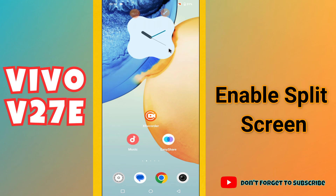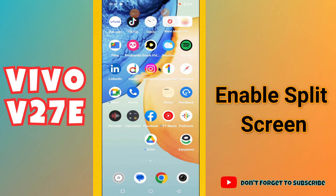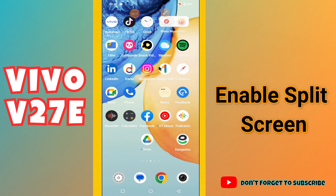In this video, I will show you how you can enable the split screen in your phone Vivo V27E. For your phone Vivo V27E, if you want to enable the split screen, I will tell you how you can do it in a few steps.